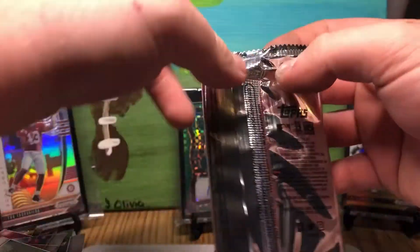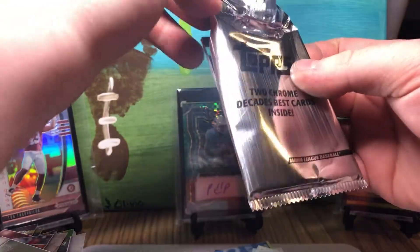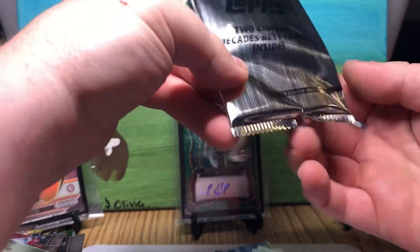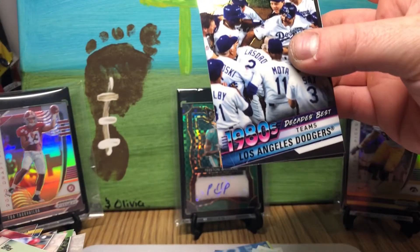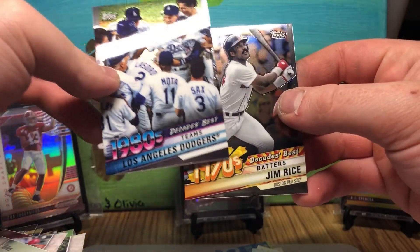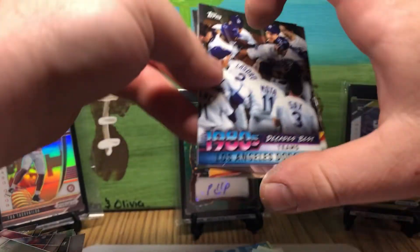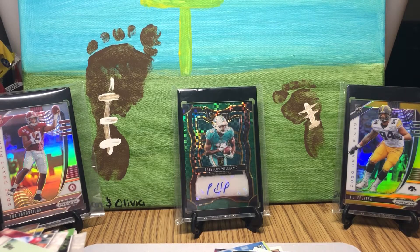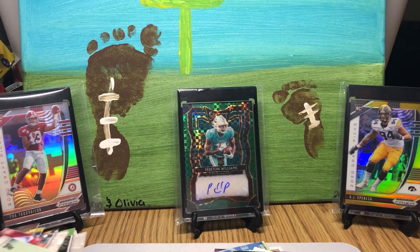Our final pack is coming 26 minutes into the video — two Chrome Decades Best cards. Decades Best: 1980s Dodgers and Jim Rice, 1970s. Well, I would say that was definitely a success. No numbered rookies in those, but we got three Luis Roberts, and I am very happy with that.